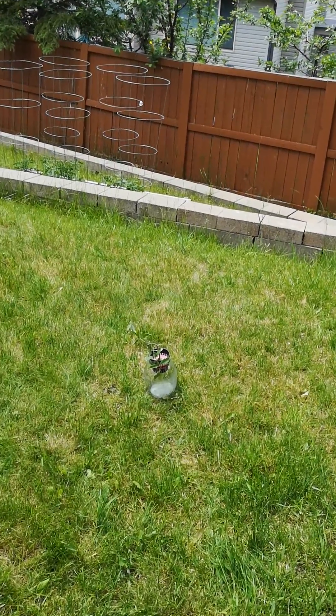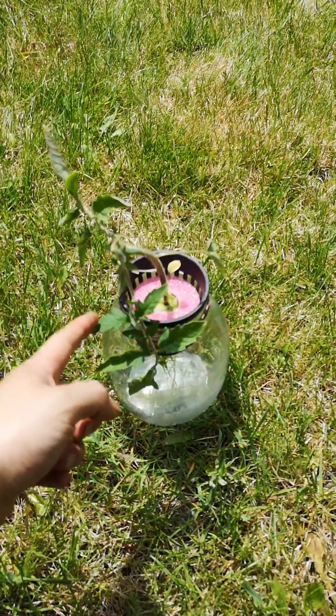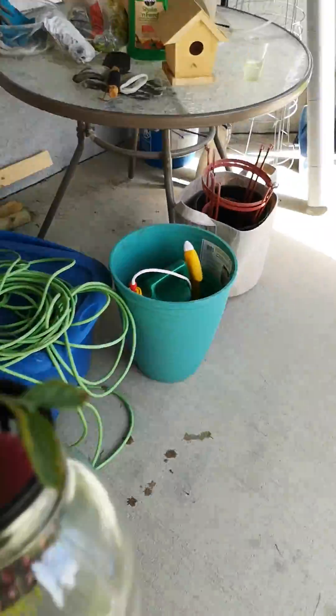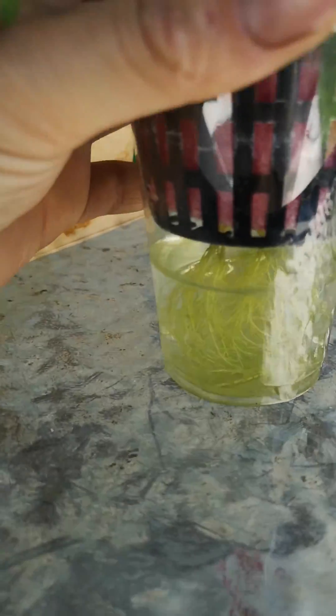By lunchtime, just half a day later, I noticed the plant had already started curving down, which is a sign of lack of water or dehydration. What happened is the roots were in that clear bottle — the bottle was clear and the nutrient was fairly rich, around 2.0 EC.